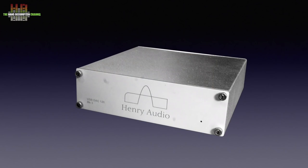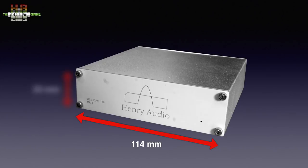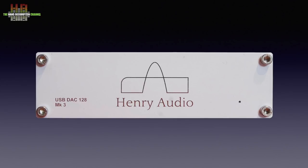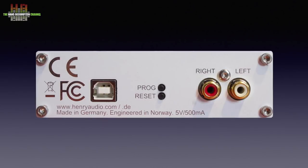The housing is simple and functional, measuring 114 x 33 x 112 mm. The front only holds the logo, the model number, and the power LED. The rear has a type B USB input, buttons for programming and resetting — which I didn't use — and the analogue outputs on RCA. That's all folks, nice and easy.